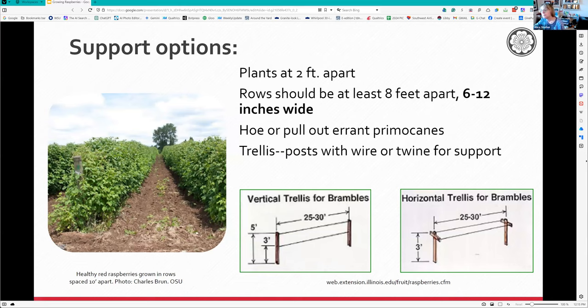For hedgerows - where plants are trimmed like hedges - the rows should be eight feet apart with lots of room, and rows should only be six to twelve inches wide. You must keep errant primocanes that want to come up in the middle and any weeds removed. I'd suggest using arborist wood chips three to four to six inches between rows - it's a good place to walk and keeps the weeds down.